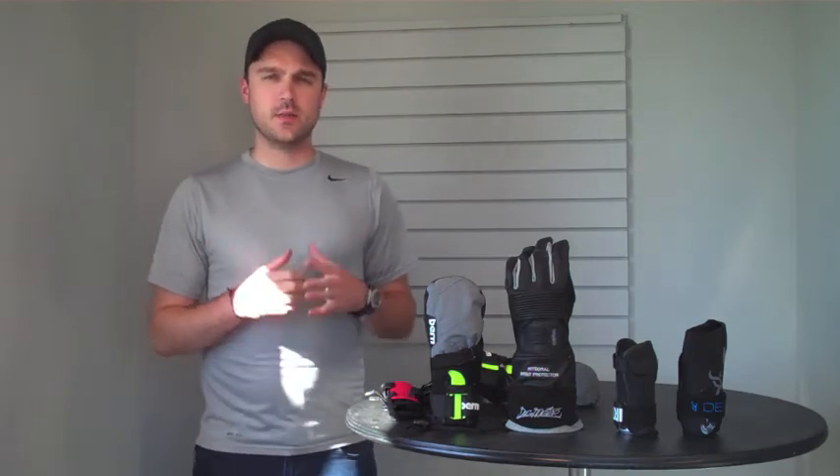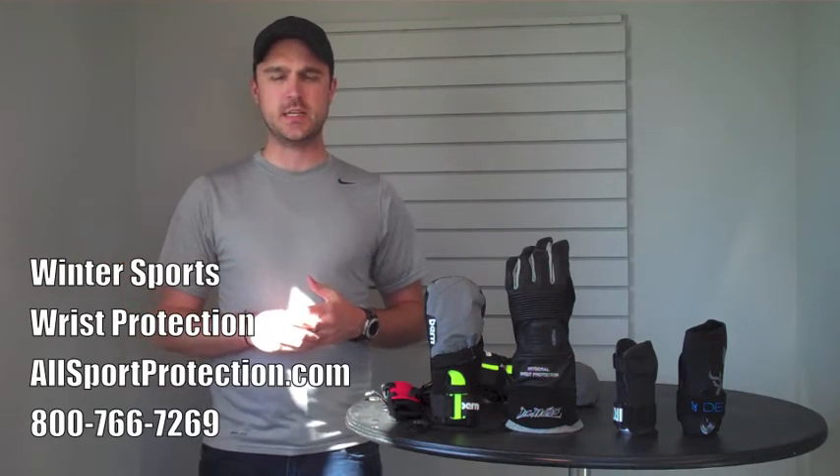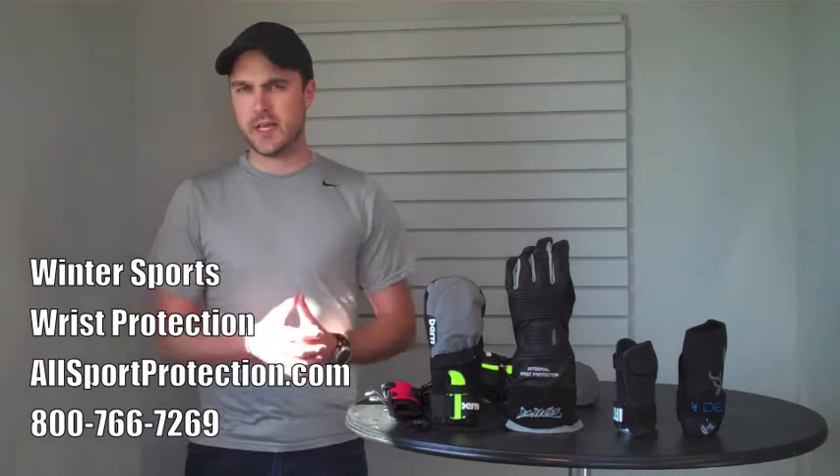Today I'm going to be going over something that is absolutely critical when you get ready for a winter ski or snowboarding season. Winter is almost upon us and so I thought I would just take a couple of minutes to review some of the different options for wrist protection.